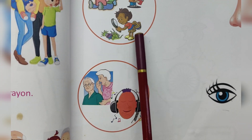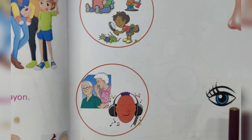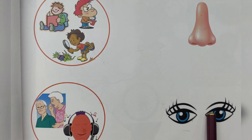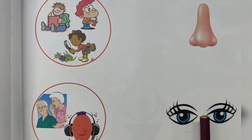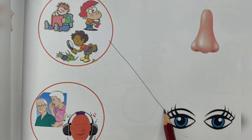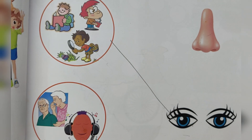Look at my eyes — match to the correct parts. Eyes. Match the actions to the correct body parts. For reading, we need eyes. I see with my eyes.